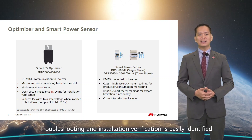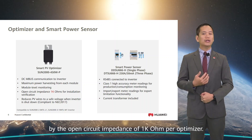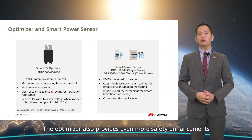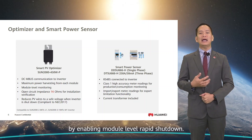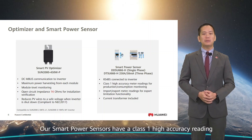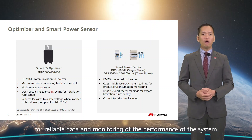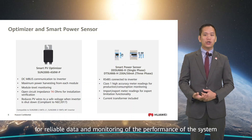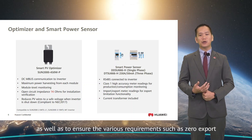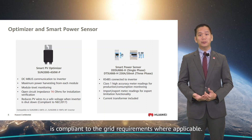Troubleshooting and installation verification is easily identified by the open circuit impedance of 1 kΩ per optimizer. The optimizer also provides even more safety enhancements by enabling module-level rapid shutdown. Our smart power sensors have a Class 1 high-accuracy reading for reliable data and monitoring of system performance, as well as to ensure various requirements such as zero export are compliant with grid requirements where applicable.